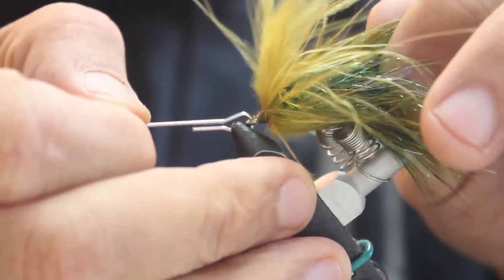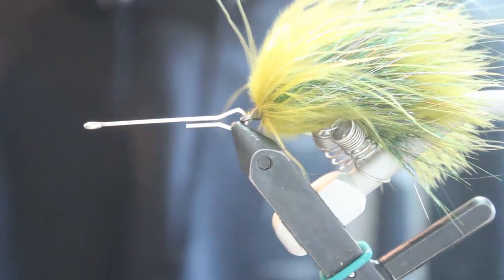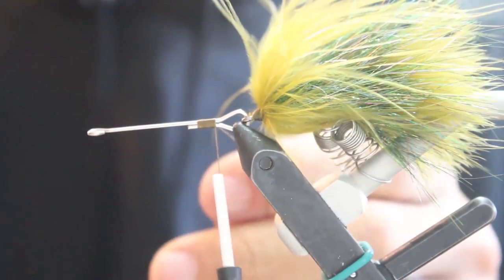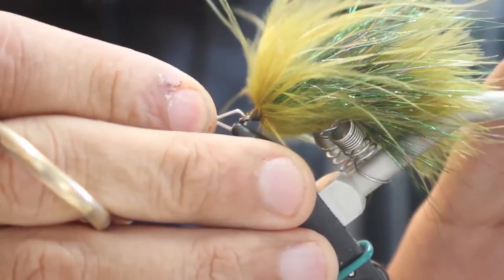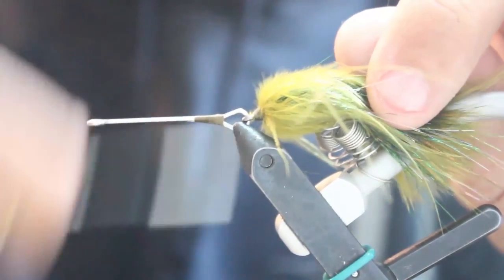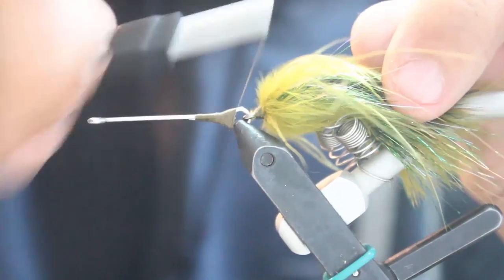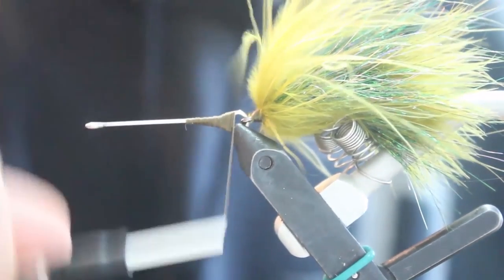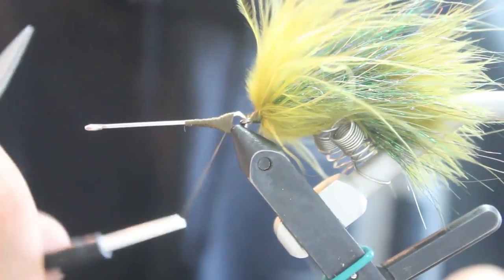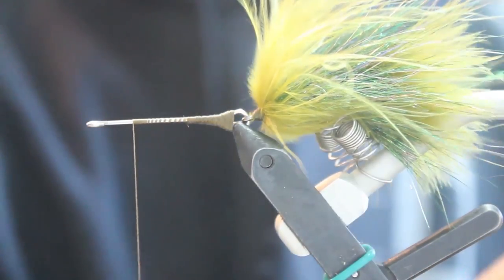Then you're going to use an articulated shank — you can get these from Flyman Fishing Company or Hairline. This shank is a 35mm with a straight eye. When you're wrapping this thread, you want to wrap back quite a bit over that connecting loop. Then start with a dubbing loop about 8 inches in length, and wrap forward until you get about a quarter of an inch from the eye of the hook.